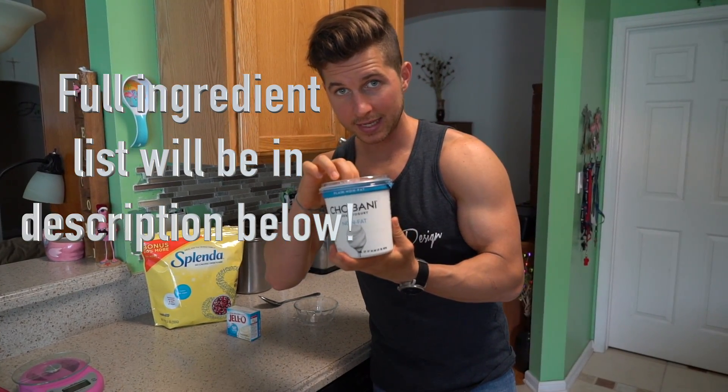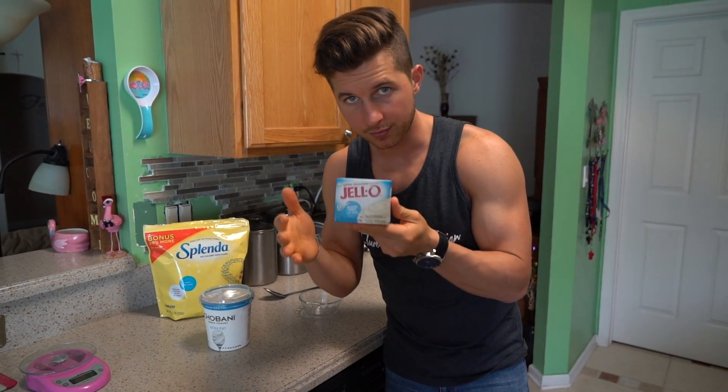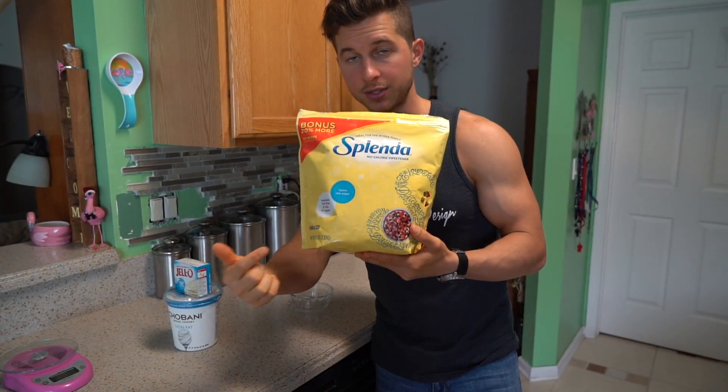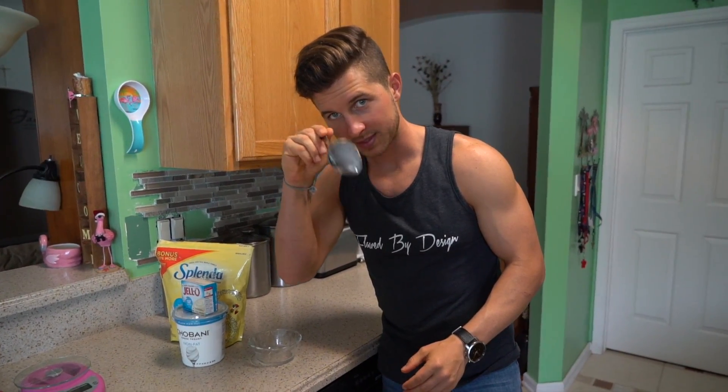The first thing we're gonna need is some plain non-fat Greek yogurt, some sugar-free fat-free pudding mix — I'm using the white chocolate flavor today, but you can use whatever flavor you want. A bit of your choice of zero calorie sweetener — you can use stevia, you can use Splenda, whatever you want. And a small bowl and a big spoon to mix it up.